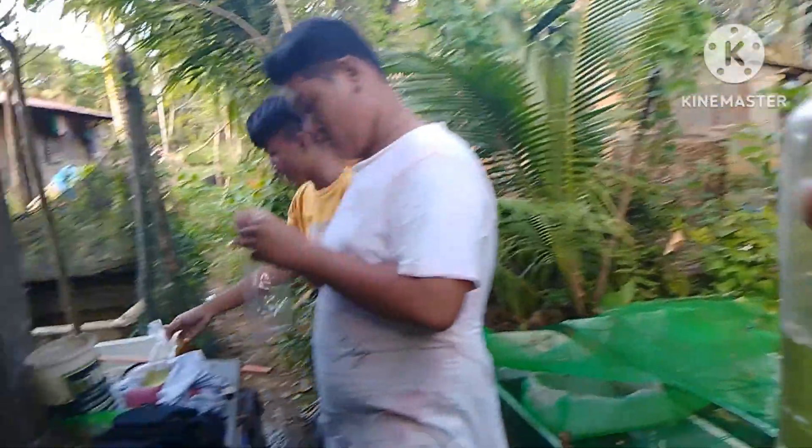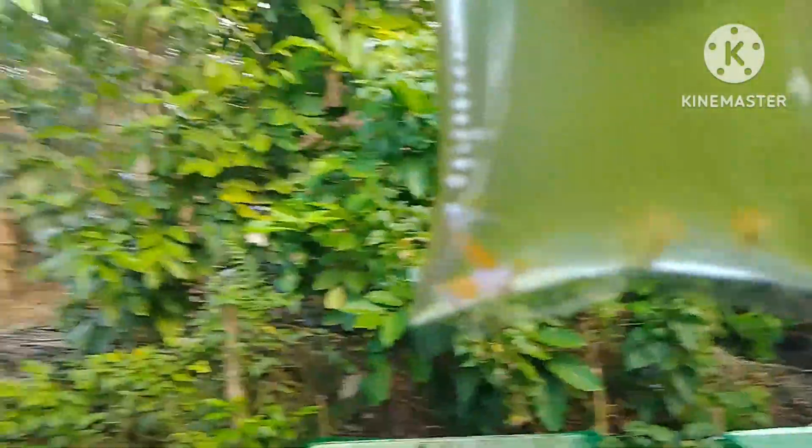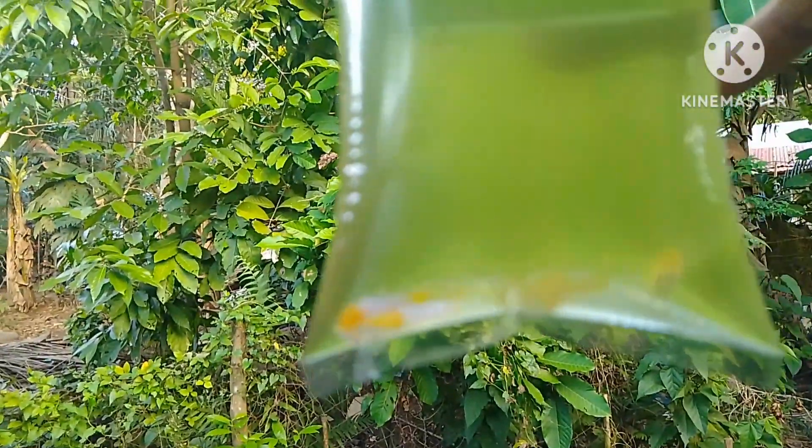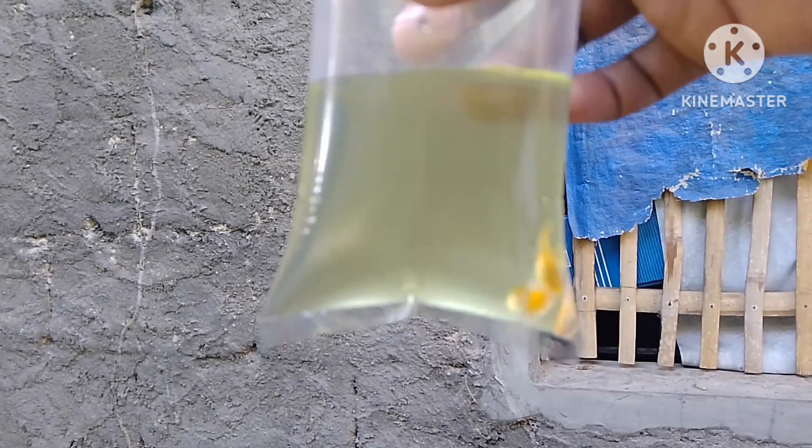Yung isa ay kumuha na ng dalawang pair. Ito na yung isang pair natin — pasensya na kayo kasi green water, hindi natin makita. Yung isa ay nandun. Dalawang pair ito, tignan nyo.